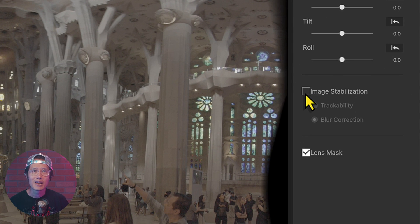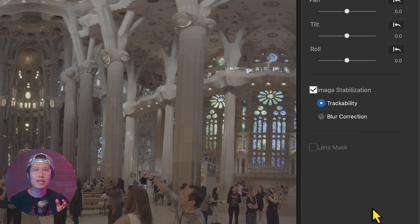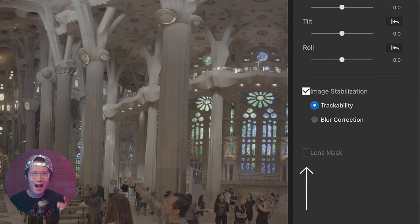Now turn on Image Stabilization and select Tractability. You will see the progress bar and the progress circle to indicate the footage is being analyzed. In version 1.3, it also supports batch processing for all the shots. When turning on Image Stabilization, the Lens Mask option will be disabled — we will teach you how to add a lens mask back in later. Keep watching.